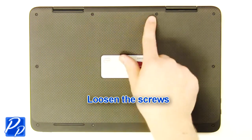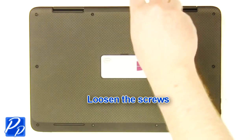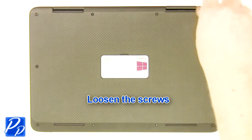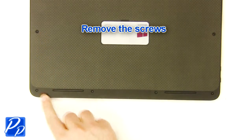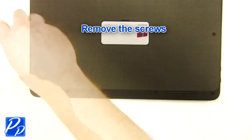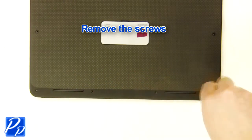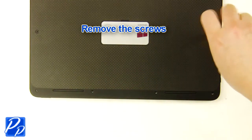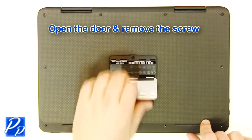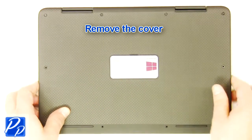Loosen the screws. Remove the screws. Open the door and remove the screw. Remove the cover.